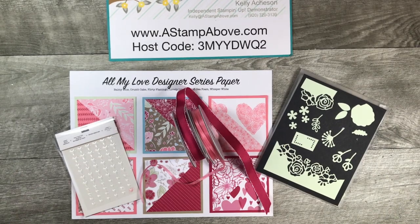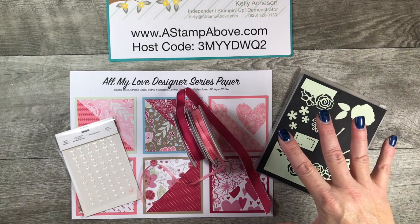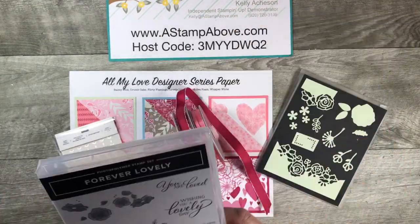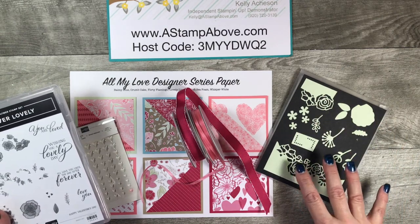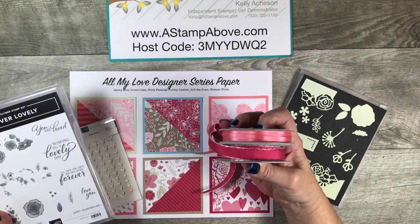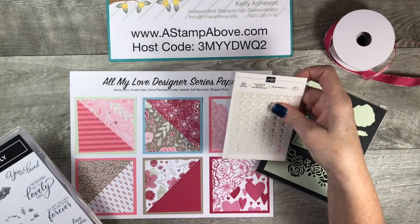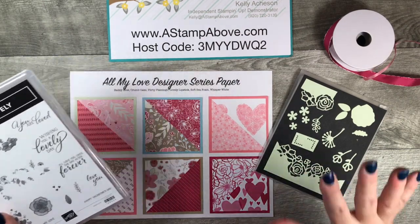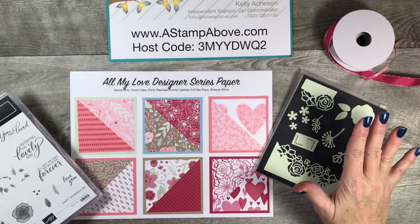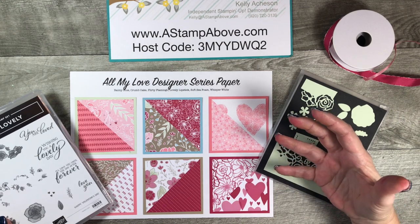Hey everybody, it's Kelly Atchison at astampabove.com. I am super excited to be showing you a number one card today, and also to be talking about my newest online class using this gorgeous bundle called Forever Lovely. I've got all the dies and framelits cut out here so you can see what they do. It includes the beautiful All My Love ribbon combo pack, the All My Love designer series paper, heart epoxy droplets, and the stamp set. I've had a blast with this, and I'm really proud of this class because it went together easily.